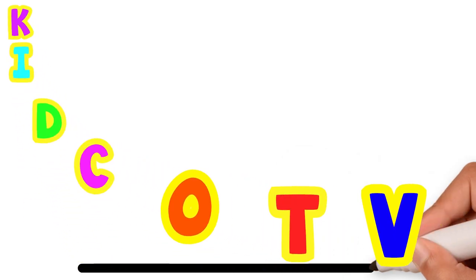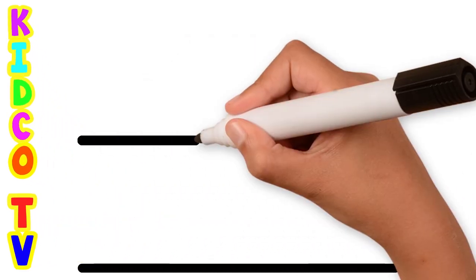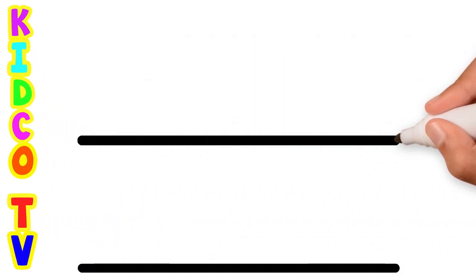Hello friends, today we will draw a Circus Camp drawing with step by step in the easiest way to teach you. Let's start the drawing.